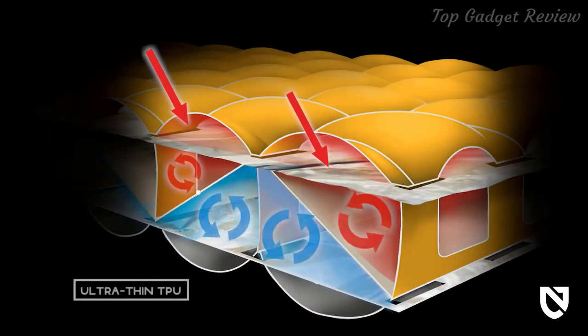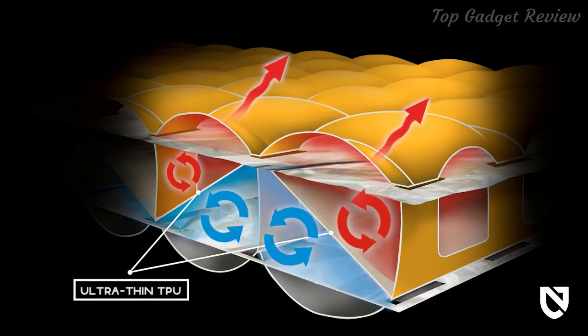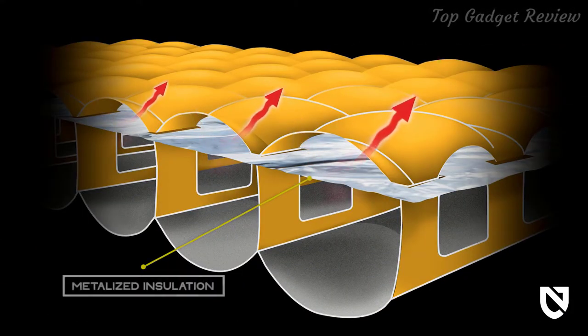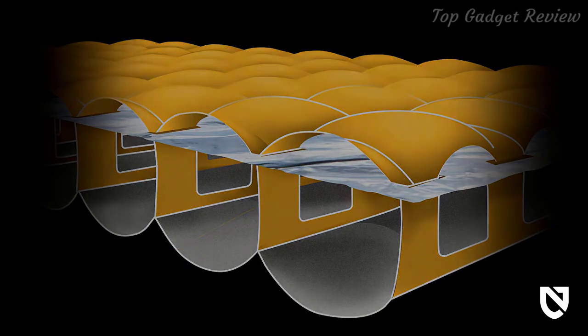Tensor insulated now includes an additional undulating layer of ultra-thin TPU to mitigate convective heat loss, while the non-insulated version was updated with a suspended single layer of insulation to help with radiant heat loss, for an increased R-value in both models without adding weight.